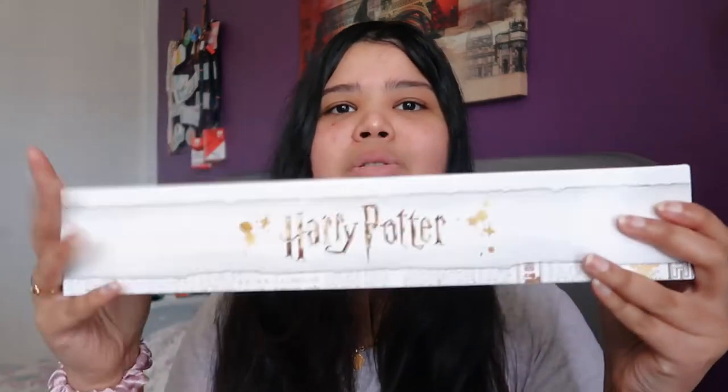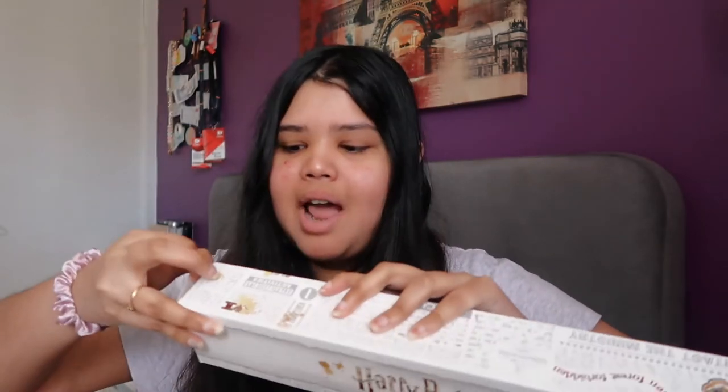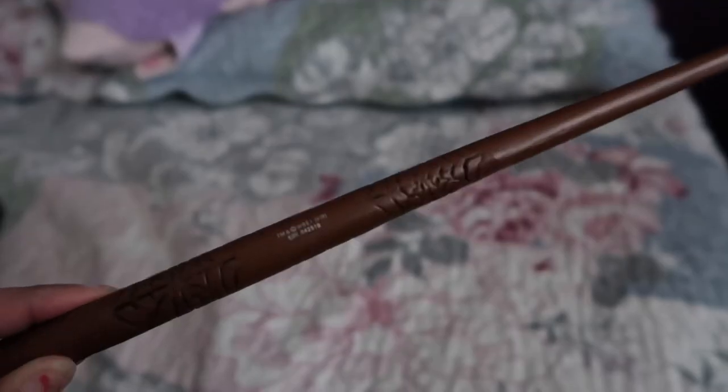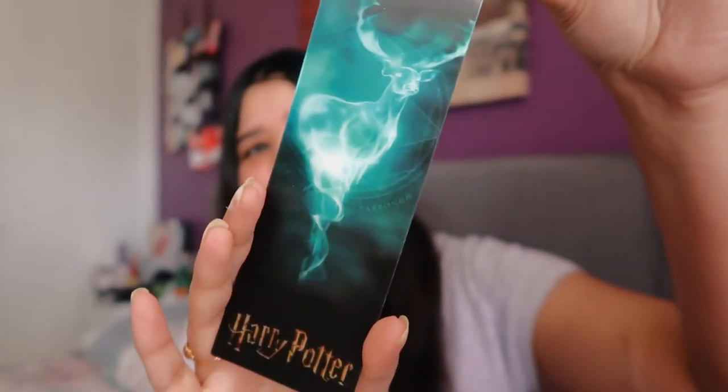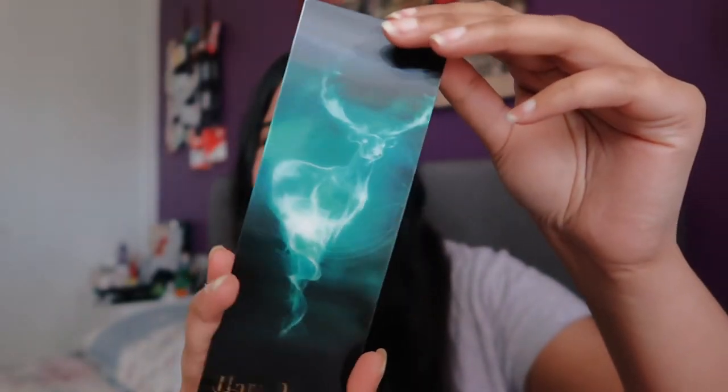I got this from Big W but you can also buy this from Kmart. This is the little box it comes in, and it also comes with a 3D bookmark - I actually have a 3D bookmark of Harry from when I got his wand ages ago. I'm so excited - I'm pretty sure this is James's wand because this is James's patronus. I got James Potter's wand! It's actually quite heavy, I was not expecting that. And this is the bookmark, it comes with his patronus, which I really like because it is so cool and 3D.